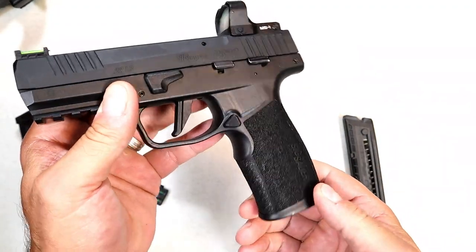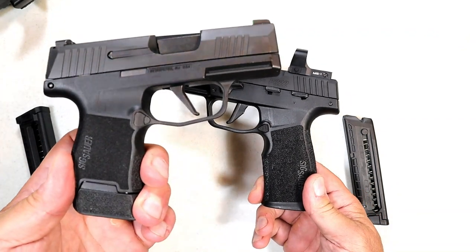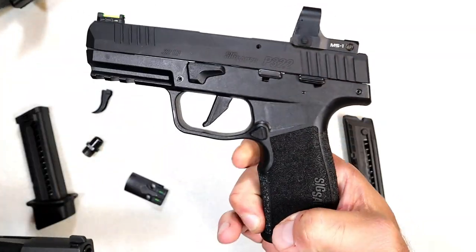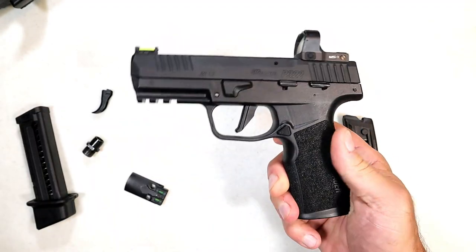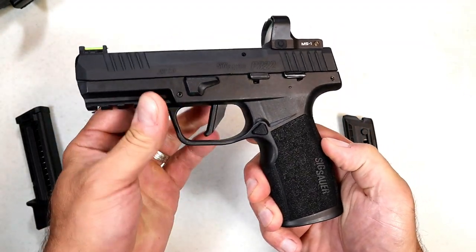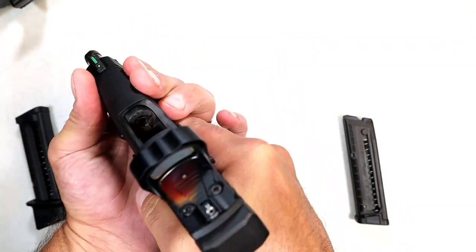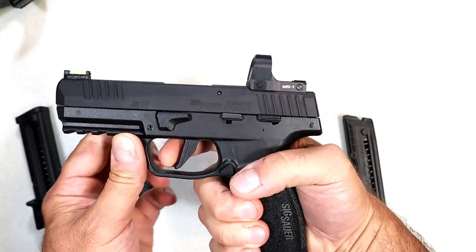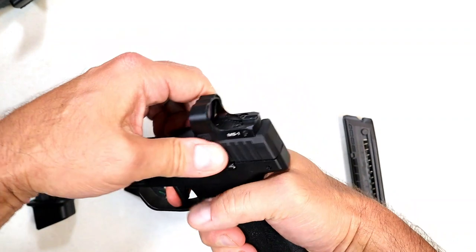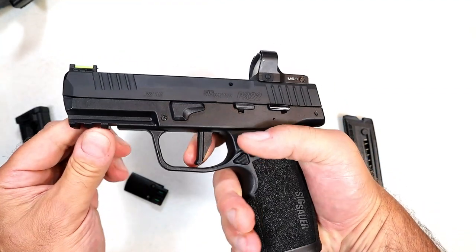Let's look at that grip texturing — it reminds me of the P365, with that indentation right in there. It's a little more aggressive than the P365 but not too much to notice. It has a good overall feel with three-finger contact, a four-inch barrel, and the trigger is single action. You're looking at right around four pounds — maybe a little less — with a full Picatinny rail.